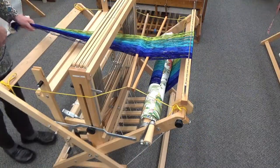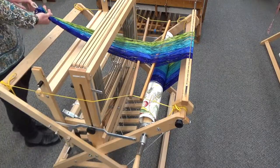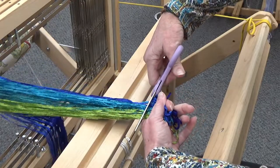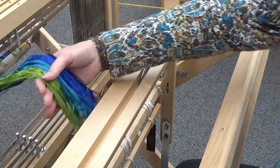Continue this process of alternating winding and pulling until the end of the warp reaches the breast beam. Cut the loop at the end of the warp. You now have individual warp ends and are ready to begin threading the heddles.